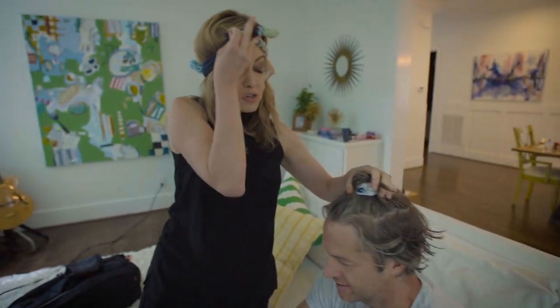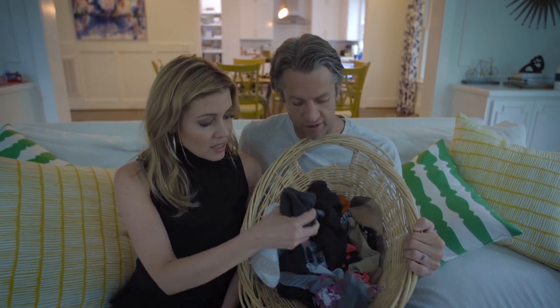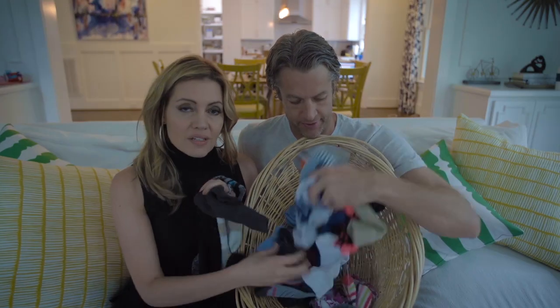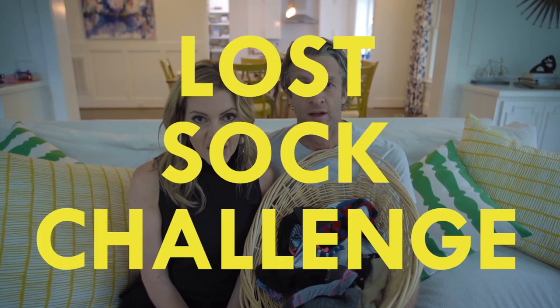I think this is going to be all over Pinterest for sure. Hey! Hi, I'm Kim. I'm Penn. Does this look familiar to you? This is when you're done folding all the laundry. This is what's left. And this is where our single socks go to mingle with other singles.